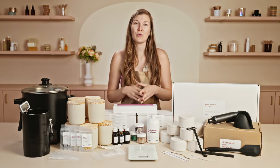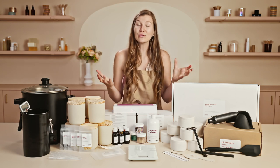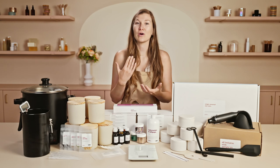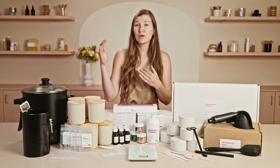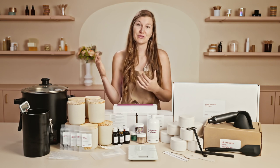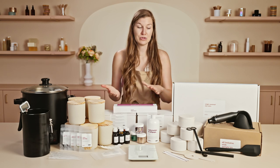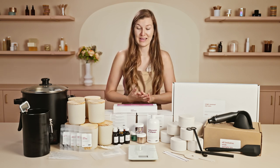Smelling on a fragrance blotter strip will give you a fuller picture of all of the notes within a fragrance, versus smelling straight out of the oil which tends to give you only a perception of the top notes or lighter notes. Smell your fragrances on a fragrance blotter strip, and it's a great tip to test them both for cold throw and hot throw in candles.